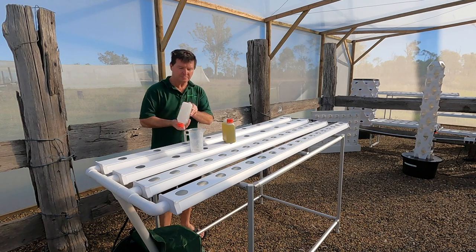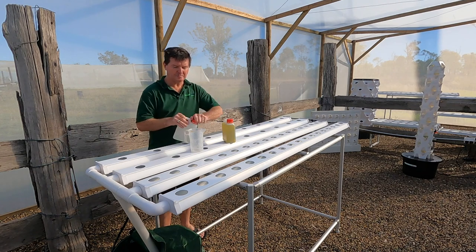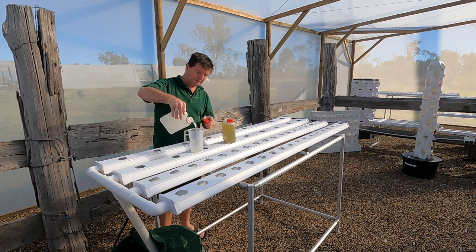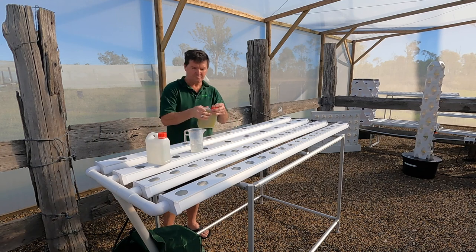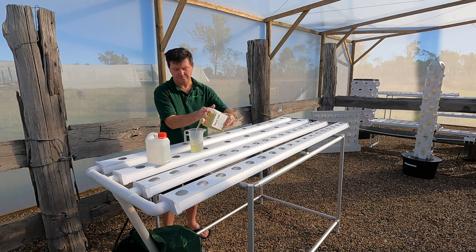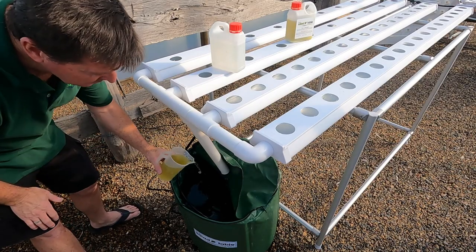It's now time to add your salad table nutrient. Add 250ml of A and 250ml of B, and add to the water tank.